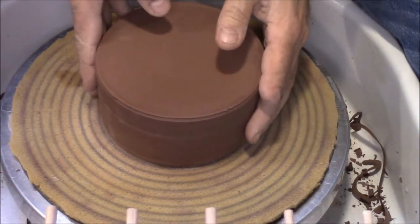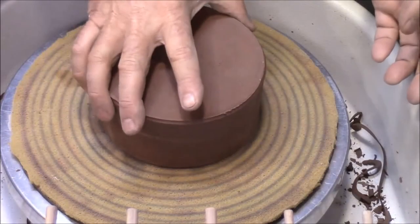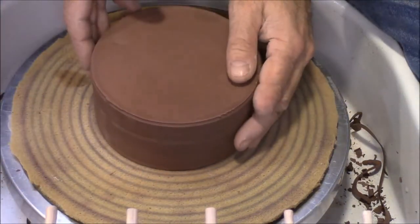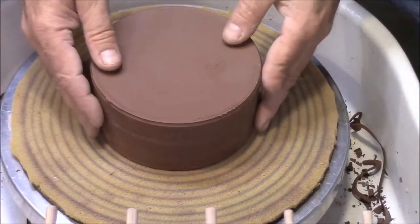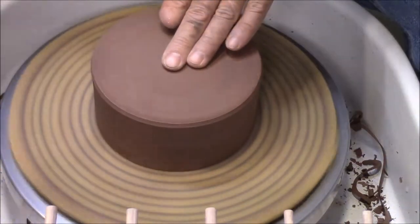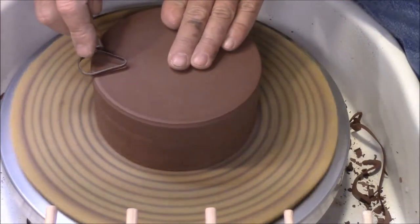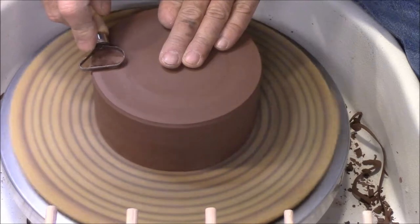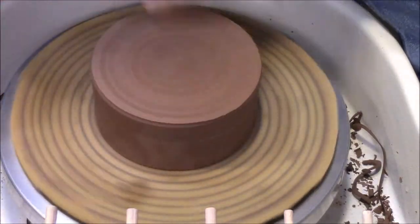I'm going to get these bowls trimmed. I can't tap center to save my life, so I use these little concentric rings on this — it's just a piece of foam that's been glued to a bat to hold it. That allows me to get it pretty centered.